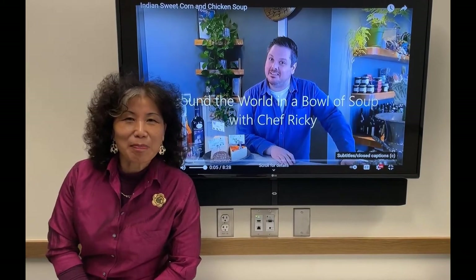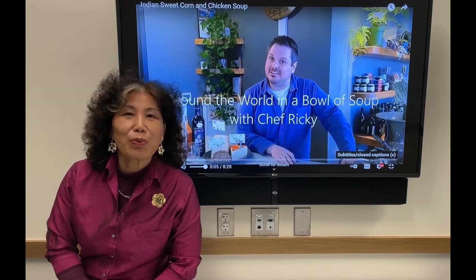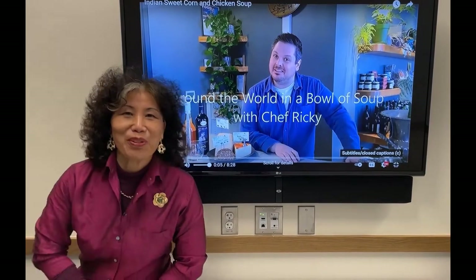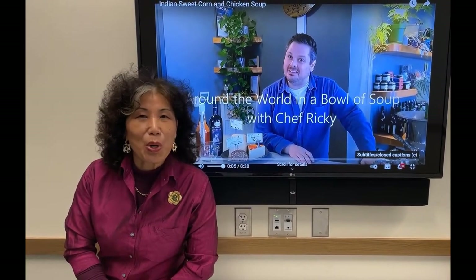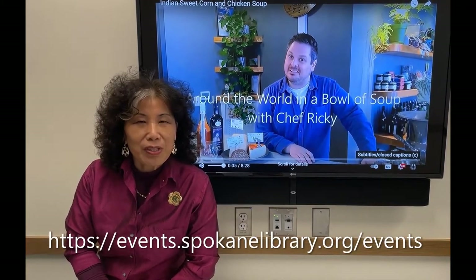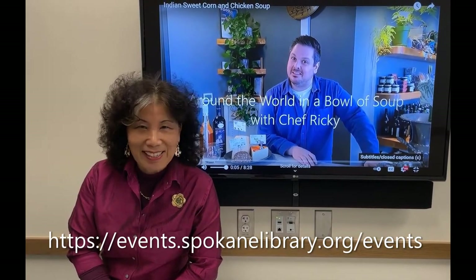Welcome back to this last episode of Around the World in a Boat of Soup with Chef Ricky. In this last episode, at least for this year anyway, National Award winner Chef Ricky shares with us a soup that he has learned from his grandmother's kitchen. We hope you have been inspired to try some of this great and healthy home cooking yourselves. Don't forget to check back with us to see what is cooking in Spokane Public Library. Hit like and subscribe.